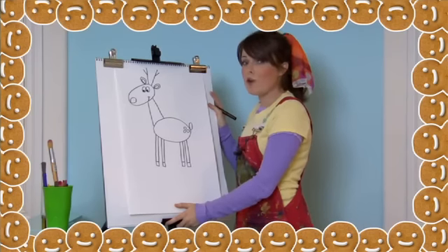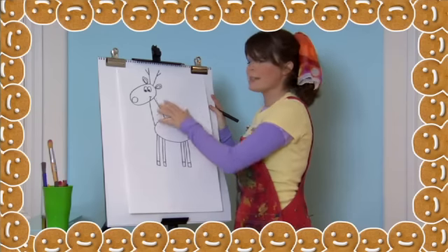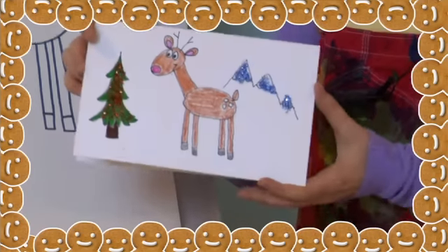Our Rudolph is so cute. You can color him however you want. I'm going to color my Rudolph brown, his ears pink, and his nose red. And it looks like this.